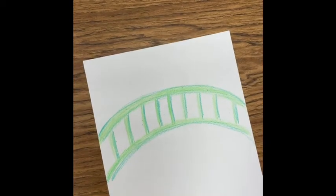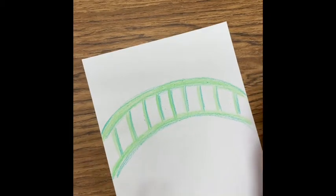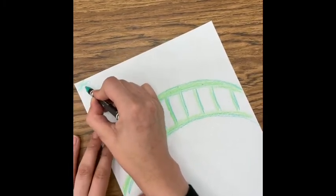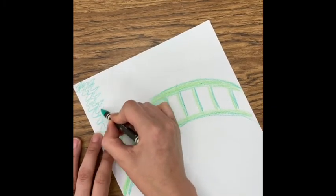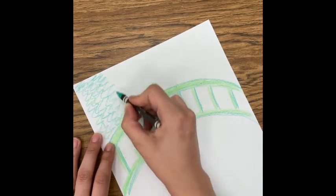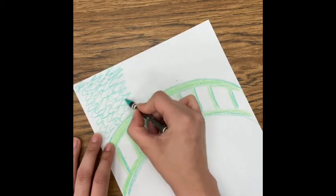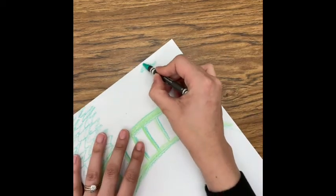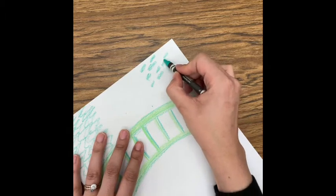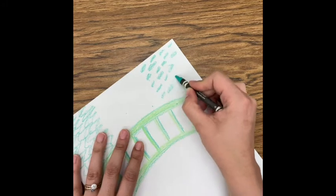Now I'm going to add the trees that are behind the bridge. I'm going to do two types of leaves. On one side I'm going to do some hanging leaves, like from a willow tree, so those are going to be squiggly lines. And on this side I'm going to do some circular or oval leaves. When Claude Monet made his artwork, he made things look kind of blurry, so we don't have to worry about making things look too detailed in this piece of artwork.